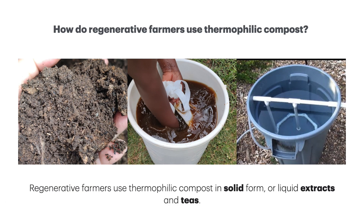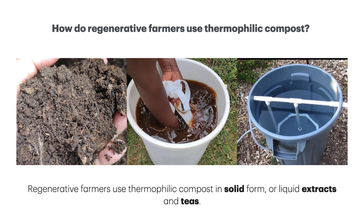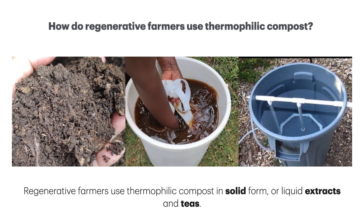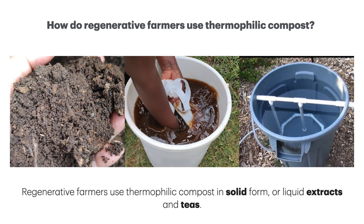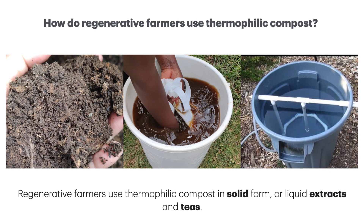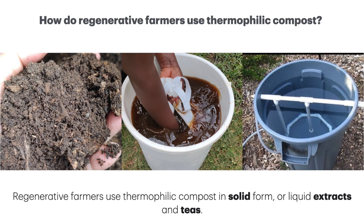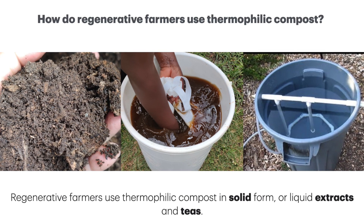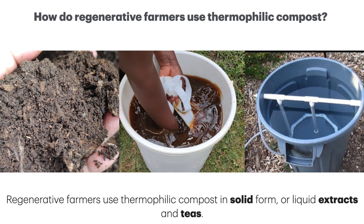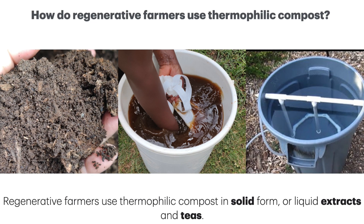You can use your compost in different ways: as a solid compost, as an extract, or as a tea. Remember, it is an inoculation of soil microbes — your fungi, your protozoa, your nematodes, your bacteria. If you don't have good levels, if you don't have good balance in your compost, your original compost, you won't get the good balance in your teas or your extracts. So it's fundamentally important to get your solid compost made extremely well and with very good and balanced microbial diversity.